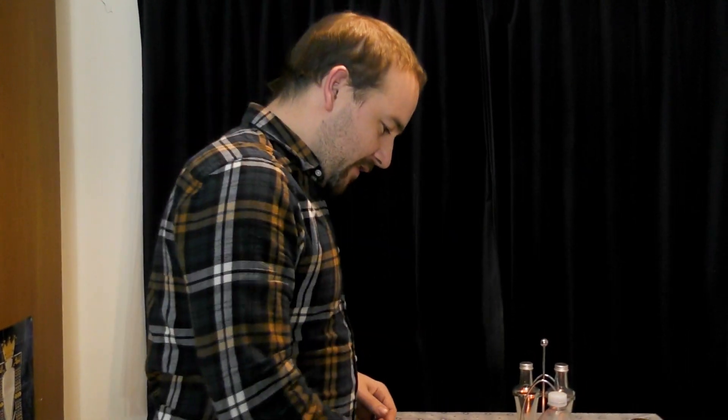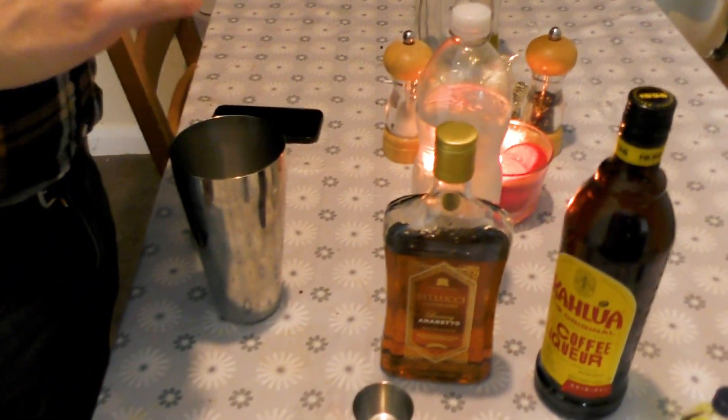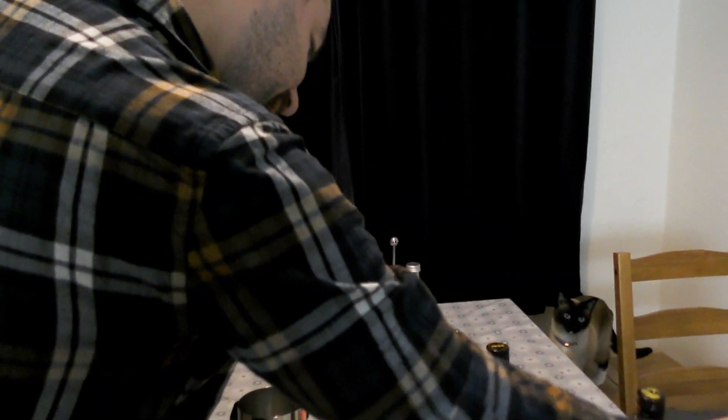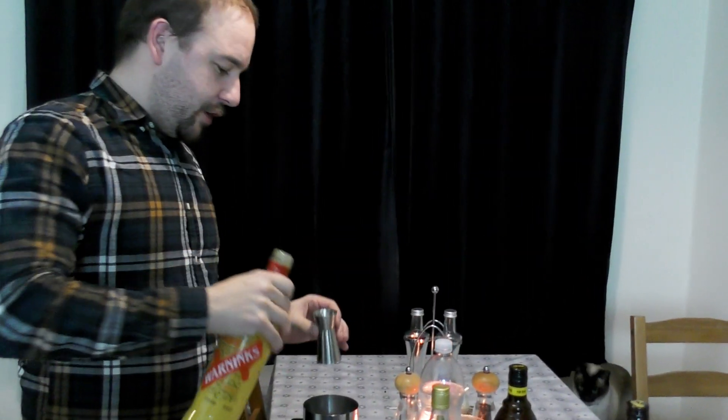So let's do the Candrona first. I'm going to put a bunch of ice cubes in here. And in there goes a single advocaat, which is basically an egg liqueur.